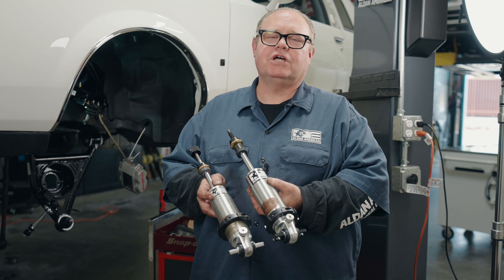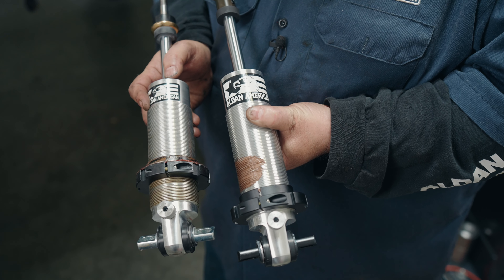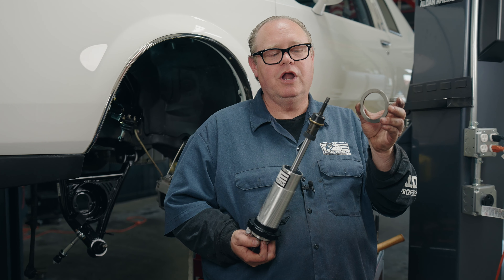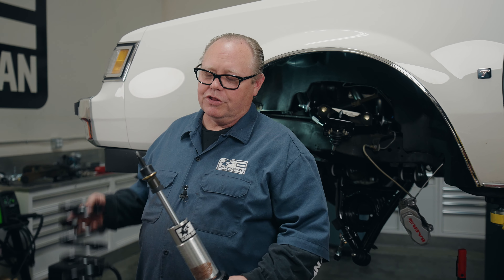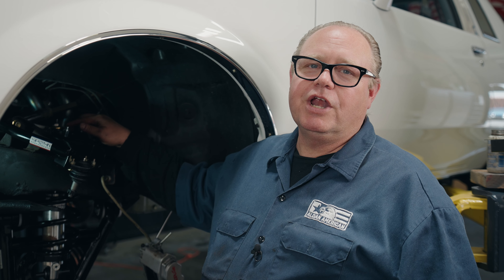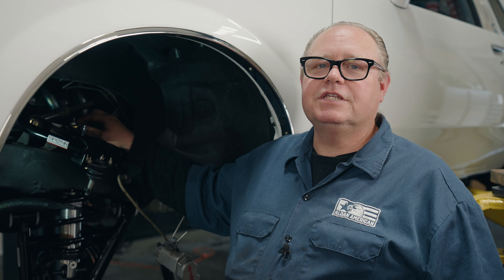The Spawn arms have a little more travel than OEM arms at the top and bottom stops, so I use a longer shock — a 14-inch shock with the Spawn arms versus a 13-inch shock with stock control arms on the G-body. I'm reusing the thrust bearings from the previously installed coilovers, part number ALD-26, which are already greased. I'm installing the spring on top of the thrust bearing on the spring seat — we're using a 450-pound spring because this is a V6. When installing the shock, make sure the nipple of the bushing is centered in the frame hole, or the shock stem will rub the frame.